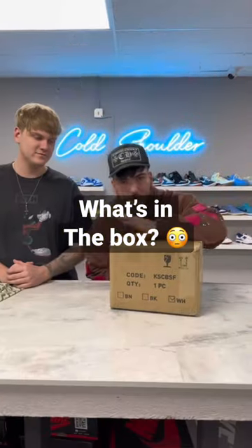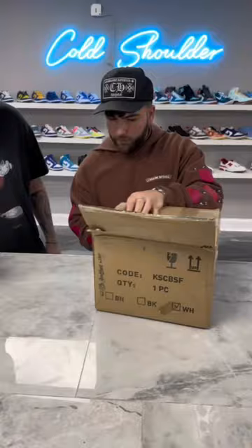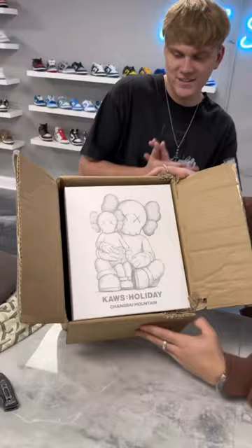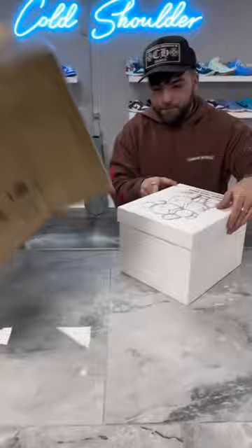Today we're back again with another unboxing — this is something from my house. I'm hyped to see this, let's get right into it. Cut the sides — yeah, before I chop my own finger off. So as you can see, it's a cause toy. This is the — I do not want to butcher that name — Chengbai Mountain. That's definitely not how you say it, but someone's gonna roast me in the comments.